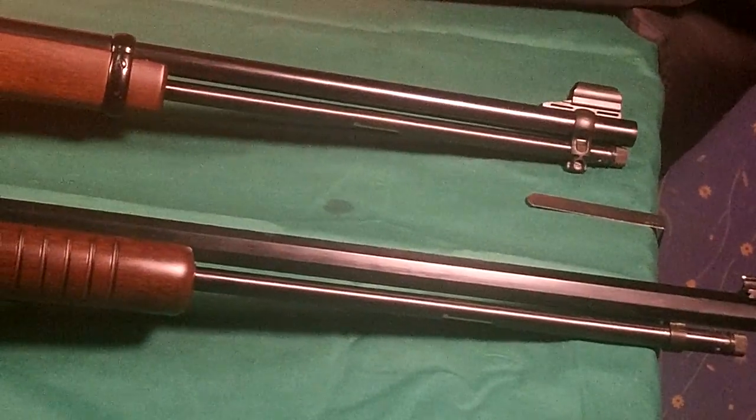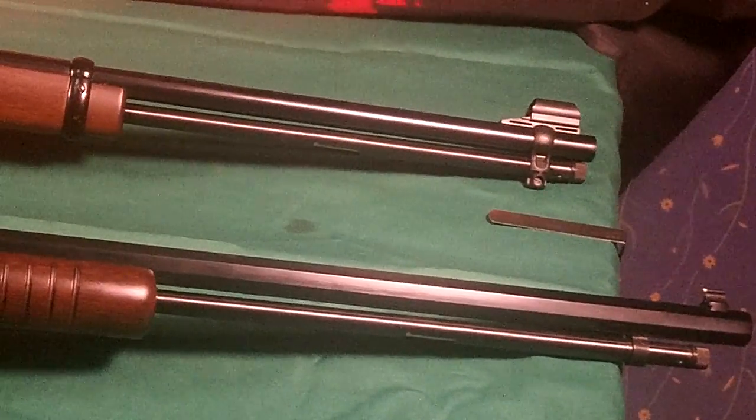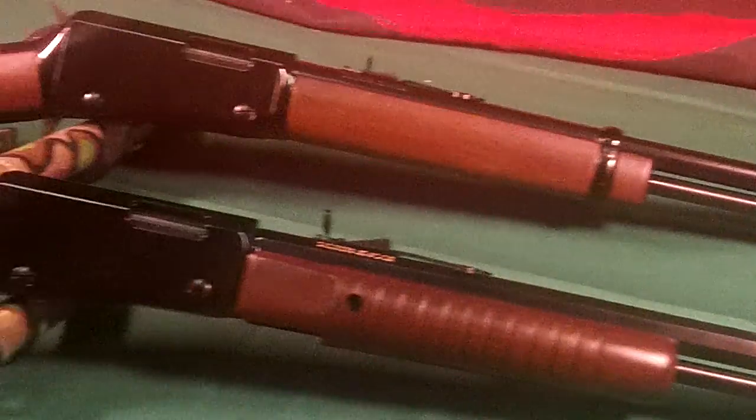The front sight is the same on both of them, except the .22 lever gun has a covered front sight.